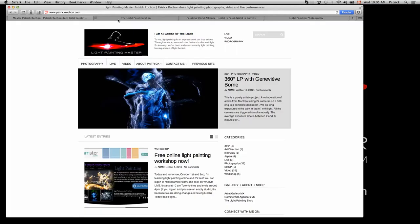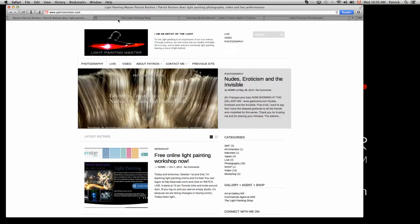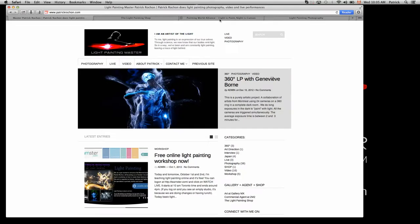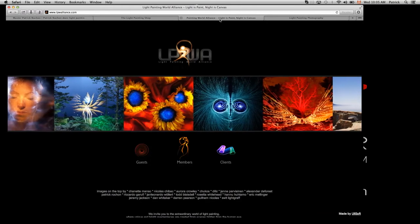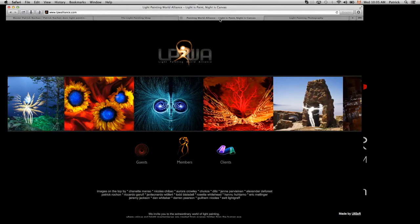Before we keep going, I want to talk a bit about resources. There's my website, PatrickRochon.com — there's a lot of my work there, you can get inspired for color palettes, light effects, and it's a great place to get some ideas from. There's also an amazing website called the Light Painting World Alliance, which gathers so many light painters from all over the world. It's a great resource site and a great place to discover who's doing light painting in which country.